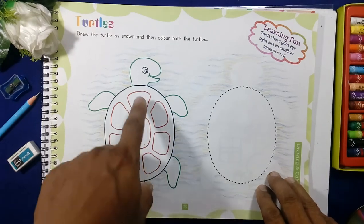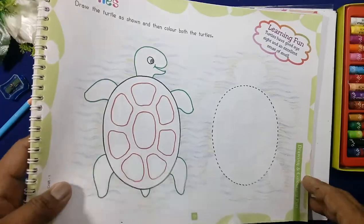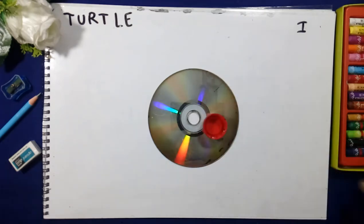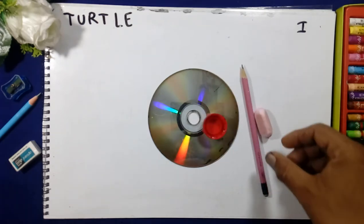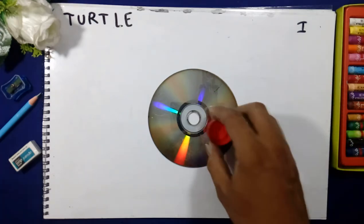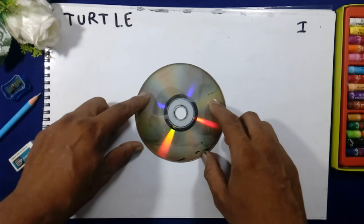We will draw a turtle. To draw this picture we will use a CD, a cap, pencil, and eraser. We will start the work — first we will take the CD and keep it in the center of the copy.